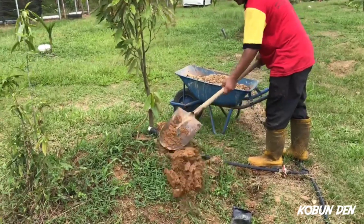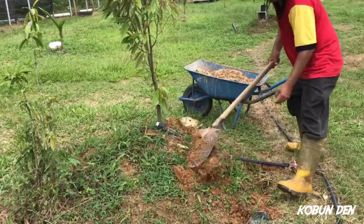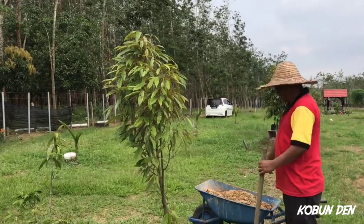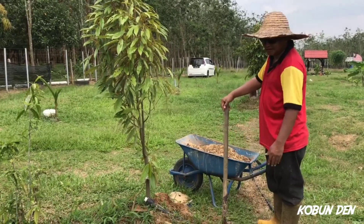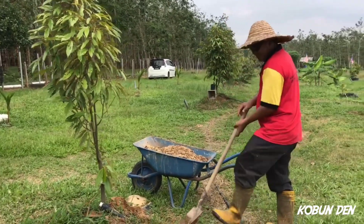Kok ni macam bermasalah. Sebelah ni kita ganti tanah-tanahnya. Ok, nanti ada masanya kita buat sebelah lagi. Tak boleh buat semua sekaligus. Maka pokok ni kecil pula, kita buat satu-satu.